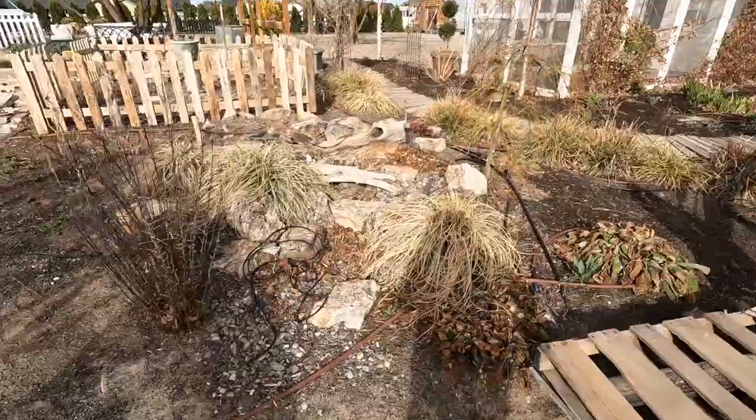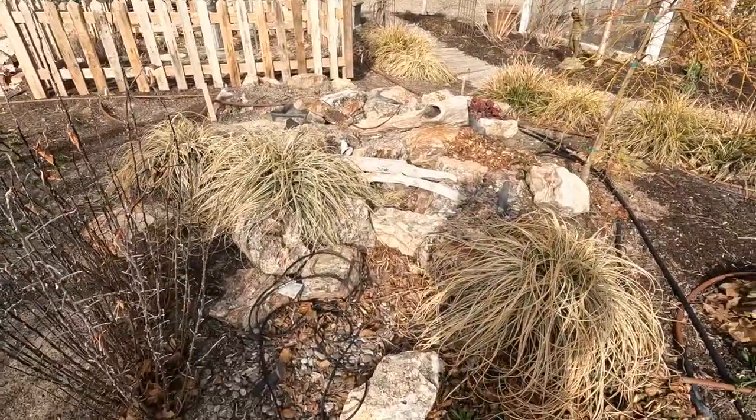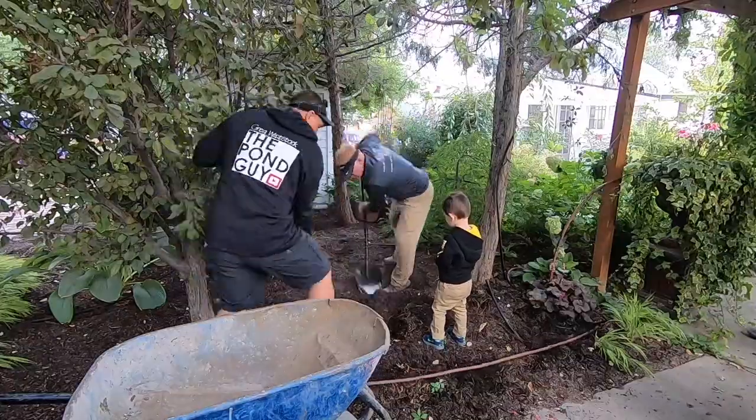I'm super excited for it, quite a bit left to do yet. So we're going to work on a couple of projects, but this is really our main focus for the day and I'm really not sure how intense this is going to be. This is the pondless waterfall that Greg Whitstock came with his designer Brian and they installed it two seasons ago.